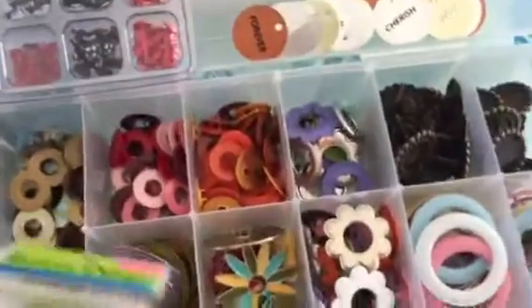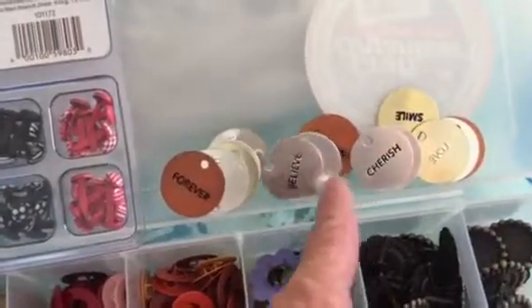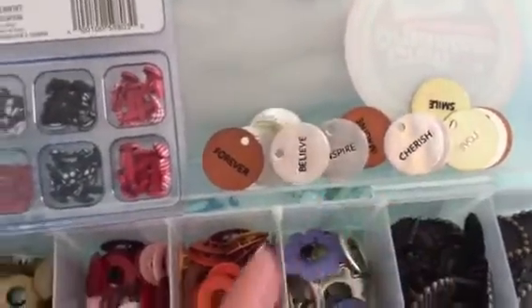And there's also these hang tags with words on them: cherish, beauty, smile, love — all that.